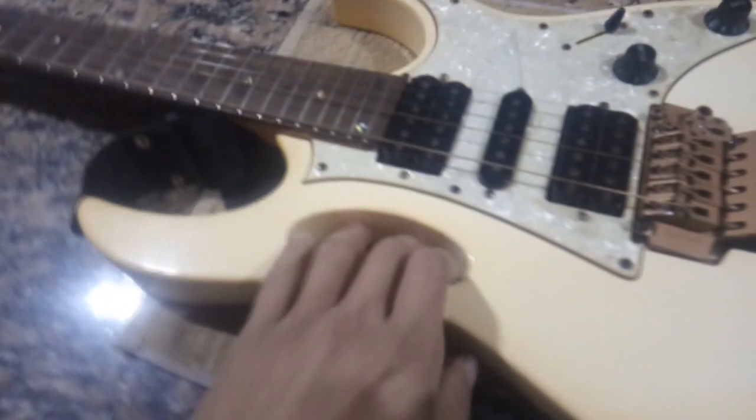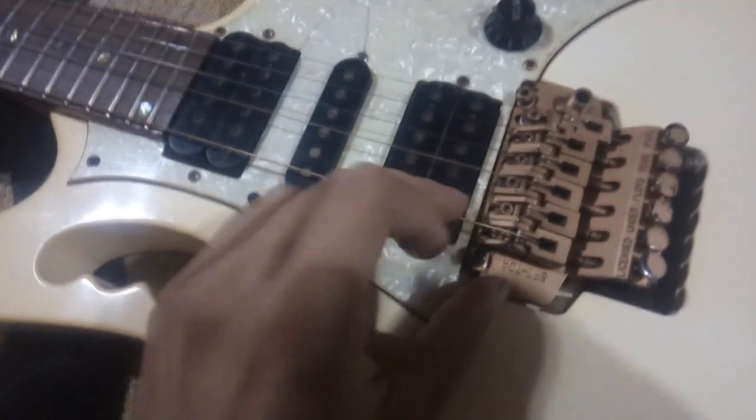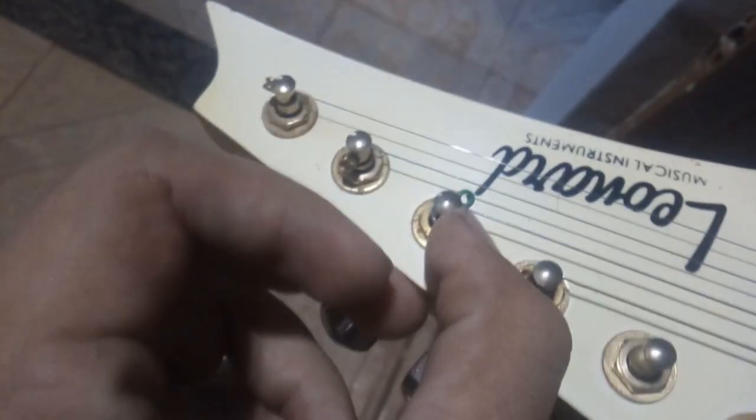Tiene un sistema de resortes atrás, muy parecido al de la Stratocaster. Pero el puente Floyd Rose tiene mucho más rango de recorrido, solamente tiene dos tornillos que lo sujetan a la madera; ese diseño con agarre es muy característico de la Ibanez James. El puente Floyd Rose tiene un sistema de morcetas que aprieta la cuerda, y arriba tiene solamente las clavijas comunes.